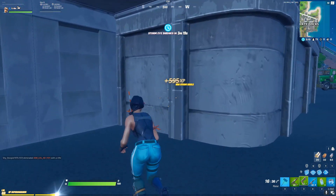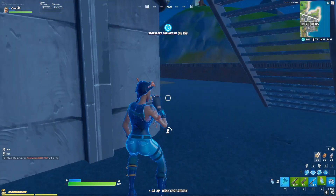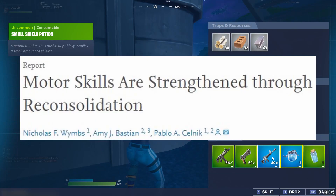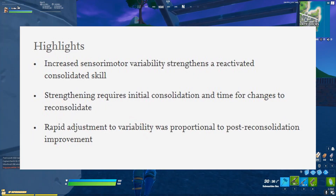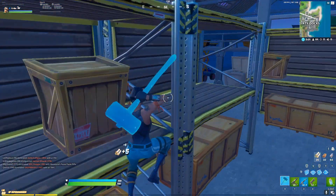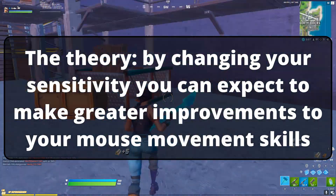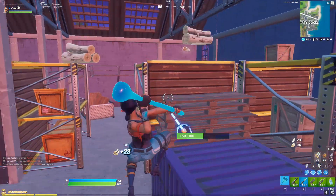When you consider that your mouse movements are a motor skill, you would expect that minimizing any variables is the best way to learn and improve. But this scientific study changes everything, because it shows that motor skills can actually be enhanced through the exposure of increased sensory motor variability. In other words, by changing your sensitivity, you can expect to make greater improvements to your mouse movement skills than if you were to keep your sensitivity the same.